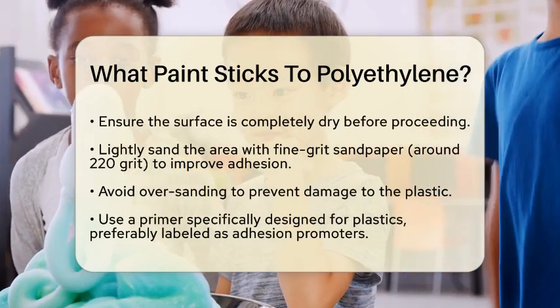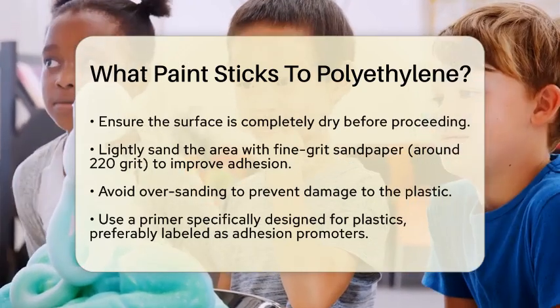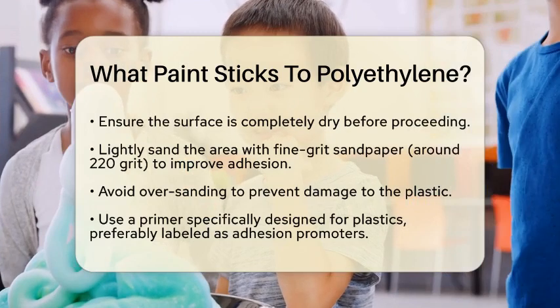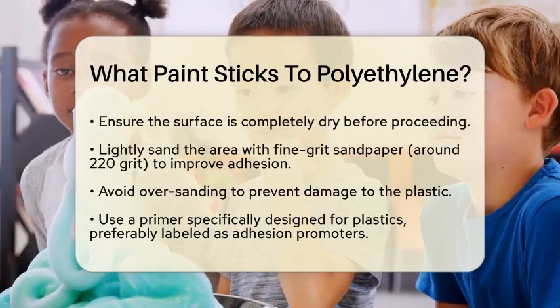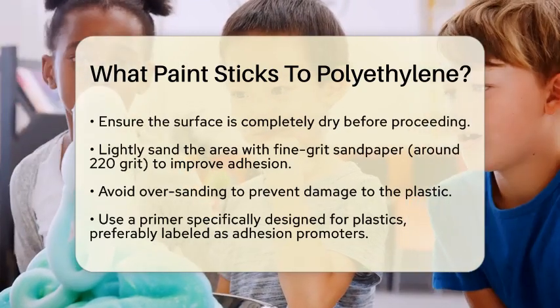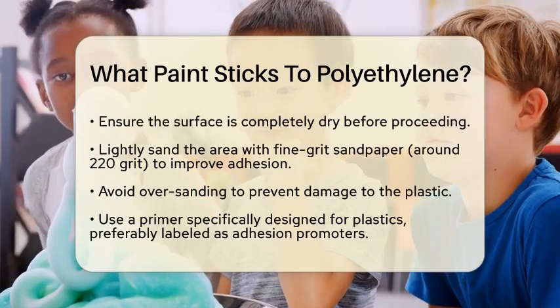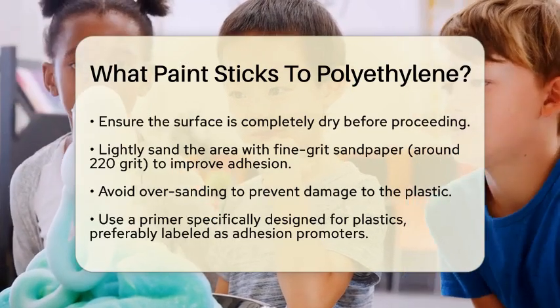Here's where things get specific. You need a primer that's designed for plastics, particularly those labeled as adhesion promoters or formulated for polyethylene surfaces. Apply an even coat of this primer and let it dry according to the manufacturer's instructions.